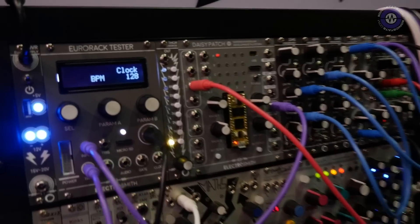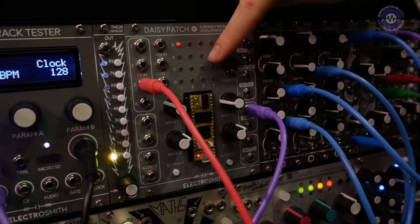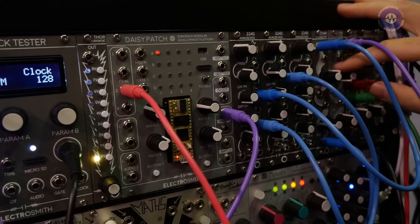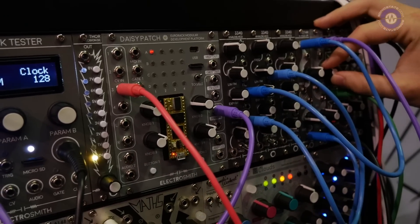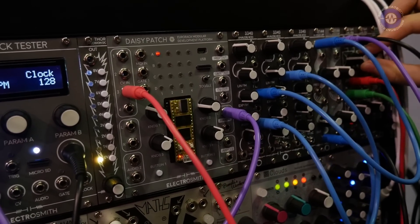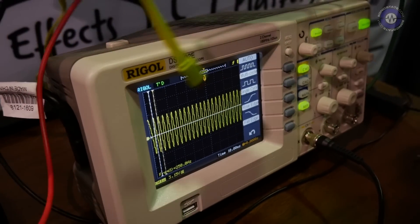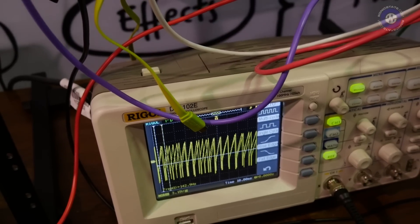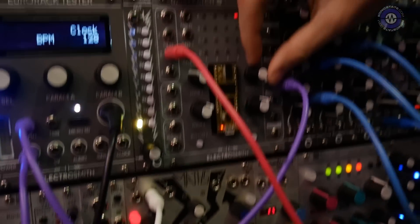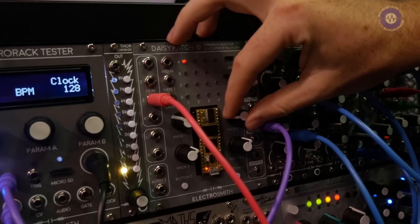We have a simple VCO running — that's what we're calling it — developed in C++ and flashed onto the Daisy here. We can give it a quick listen right now. As I turn up the filter... it has a couple different waveforms: the sine wave is going as you can see on the oscilloscope, and then we have a triangle, sawtooth, and square wave. It's a very basic program for demonstration purposes, however you can do a whole spectrum of DSP audio on the Daisy.